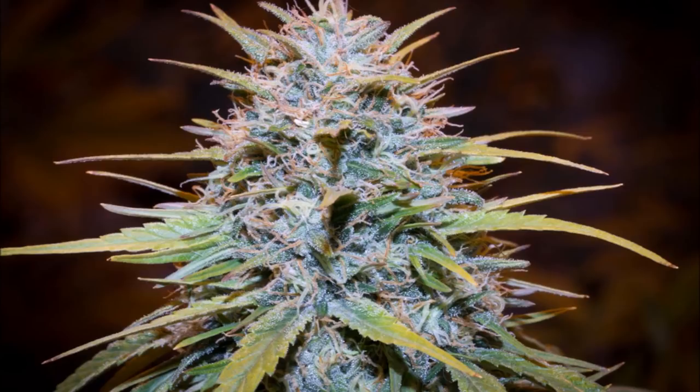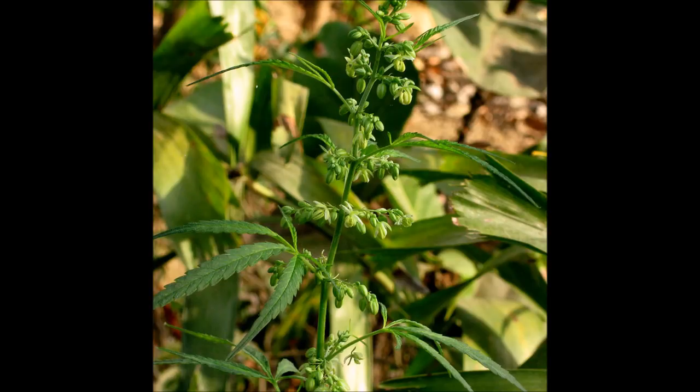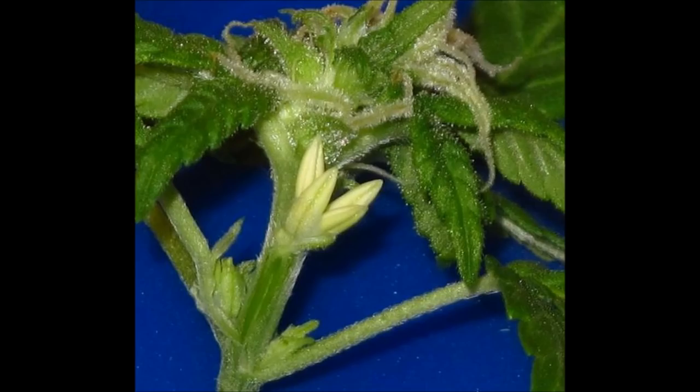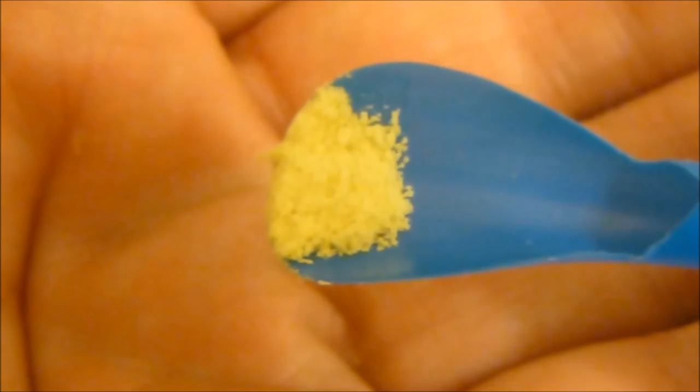As most beginner growers know, your female plants yield all of the smokable buds and the males are usually toss-aways unless you need them to pollinate females for breeding purposes. You will be collecting the pollen off of male plants that are in flowering phase, roughly three to five days after the male pollen sacks start opening up. You need to collect the pollen when it is mature — mature pollen should be a yellow color. If it's white, it's not mature yet.